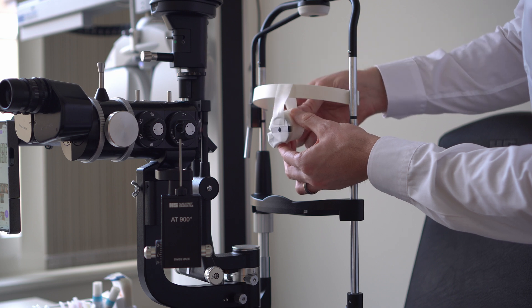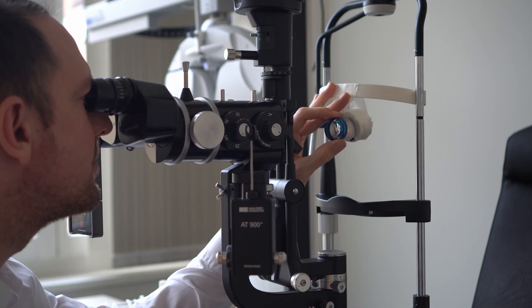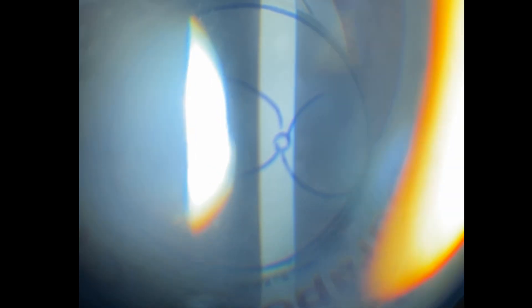Now to practice your fundus exam, take the model you just made and tape it to the headrest of your slit lamp — you should still have one of the three strips you set aside before. Then use your indirect lens to look at the retina and practice examining the different parts of it. Use it to figure out what happens if you move your lens versus what happens if you move your slit lamp in different directions. Try to see how far out you can get into the periphery and what you have to do to get there.